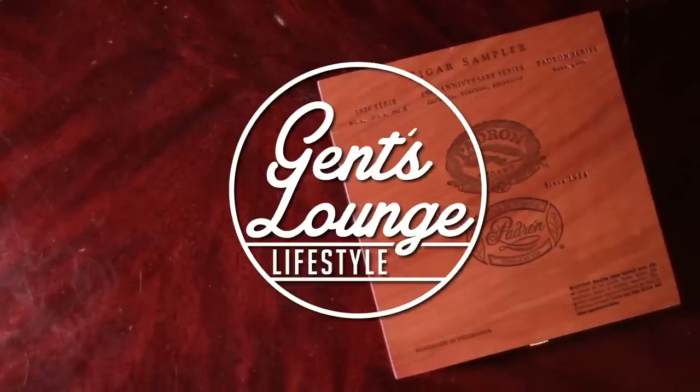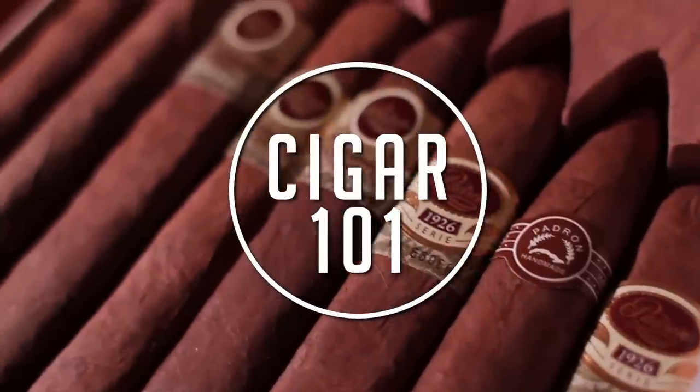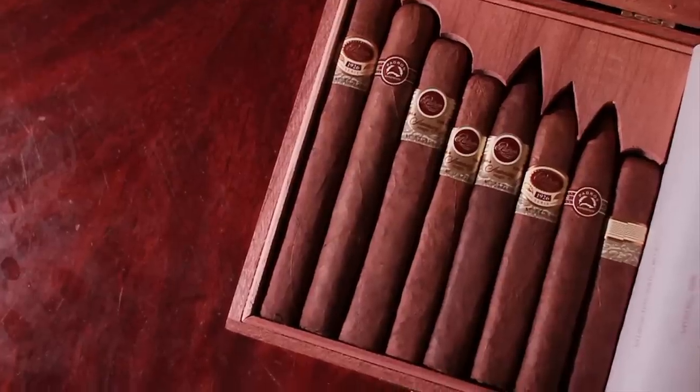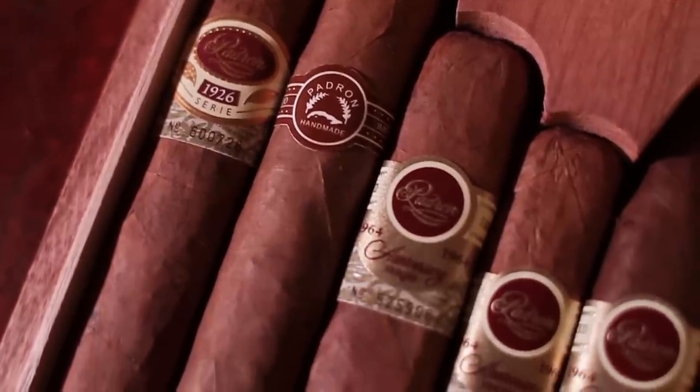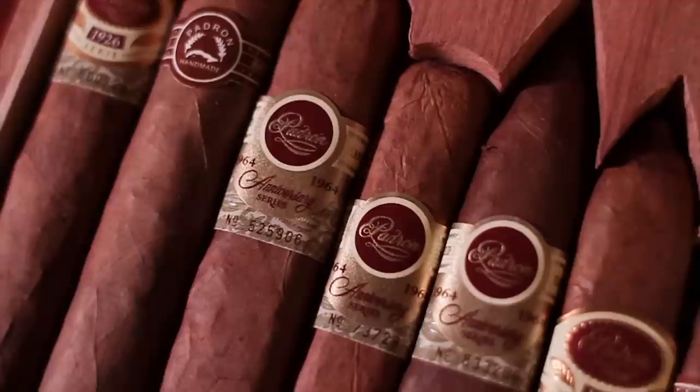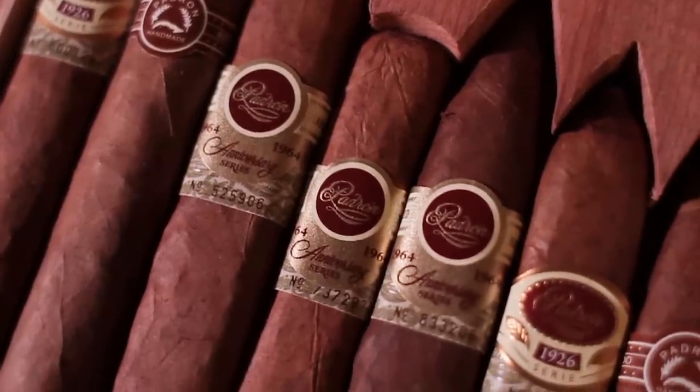Hey guys, we've been really into cigars lately, if you couldn't tell from our Instagram, so basically we're gonna bring it over to YouTube and give a little intro to what this section is gonna be about. The guys over at Padron sent us a nice cigar sampler which we're gonna be using in all our basic and intro videos. It has all different shapes and sizes, from long, short, torpedo, and more.